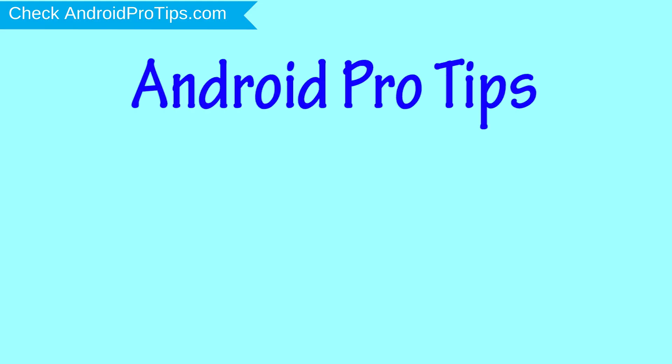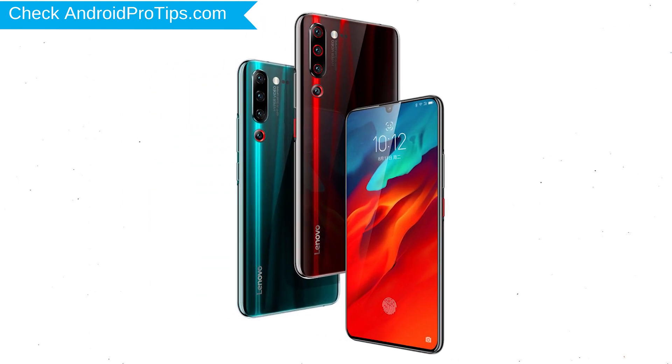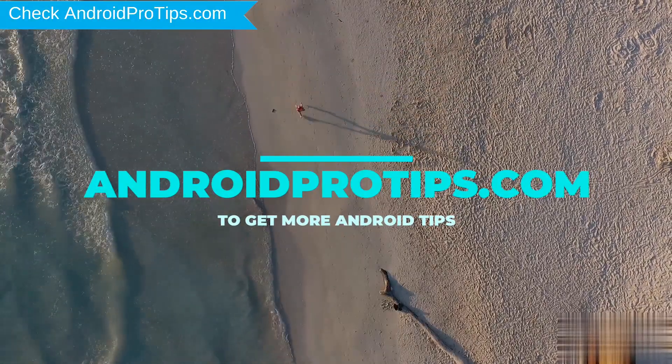Welcome to Android Pro Tips. In this video I'm going to show you how to reset Lenovo Z6 Pro in different ways. You can easily hard reset Lenovo Android Mobile here. You can also unlock Lenovo phone when you forgot the password. Follow AndroidProTips.com to get more Android tips.